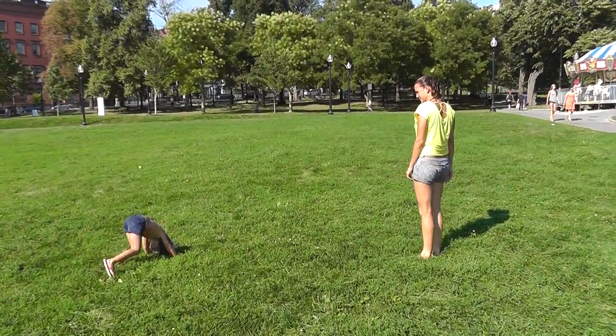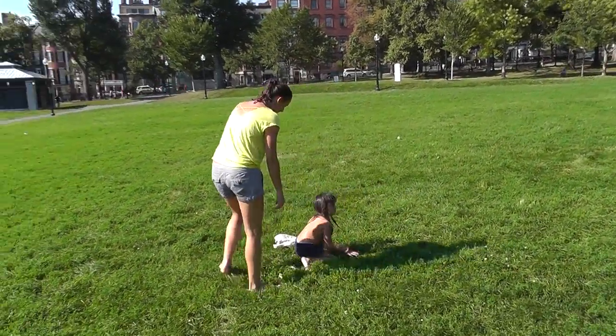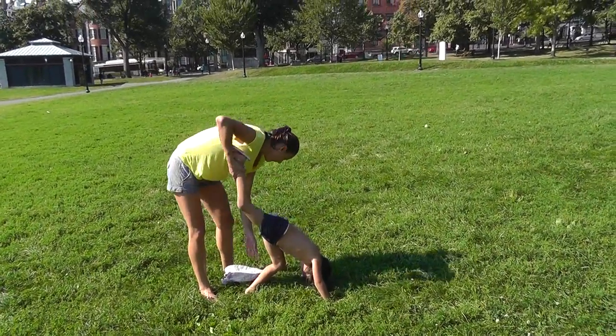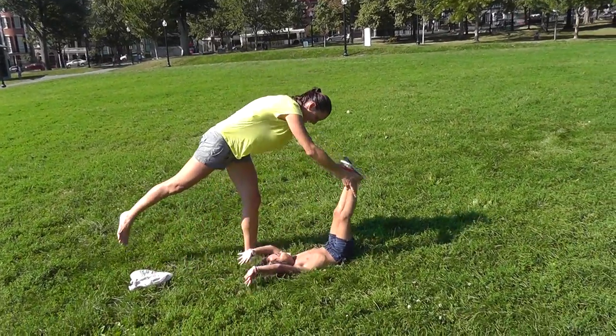Oh, flip you over — sure. Okay, there we go. Go ahead. One foot up, and whoo! There we go. Hold on tight — whoo!